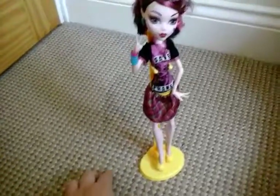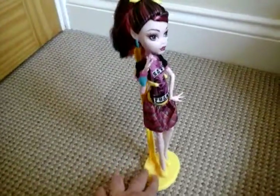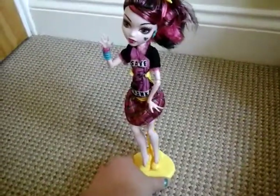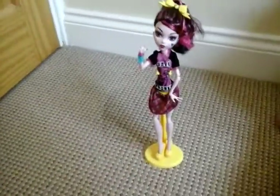I'll give you a 360 tour of the whole doll. Obviously the stand is the usual yellow Monster High stand. There it is.